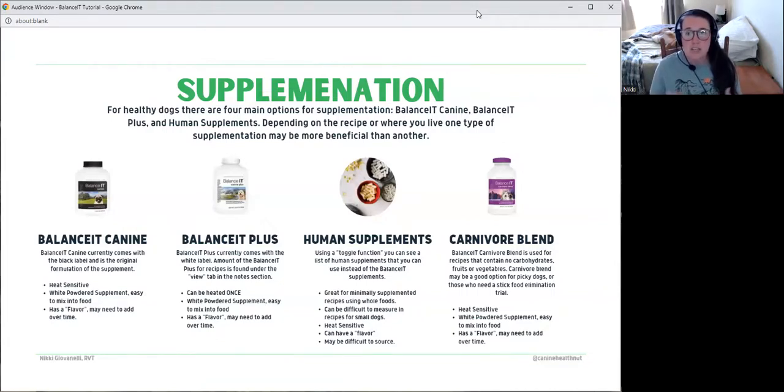If you are struggling and you are international or need help finding supplements, you can message me or set up a consult and we can discuss your options. When I make diets that need human supplements, I like to make minimally supplemented recipes — less than four supplements added — because I find that's manageable for most people. Minimal ingredient recipes like just some muscle meat require too much supplementation to make human supplements a practical option.